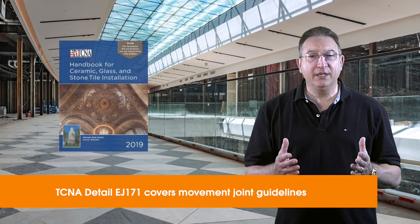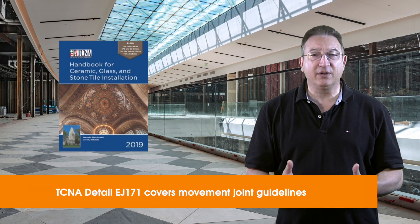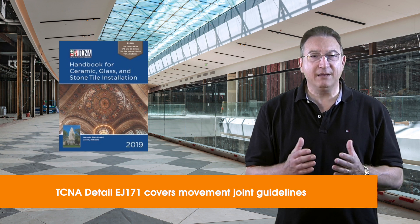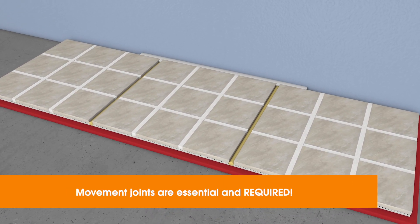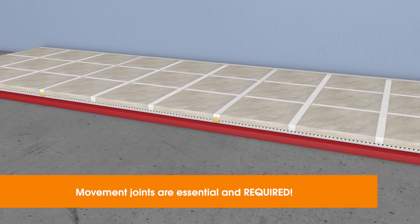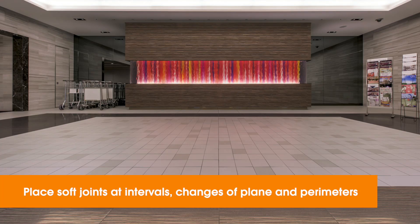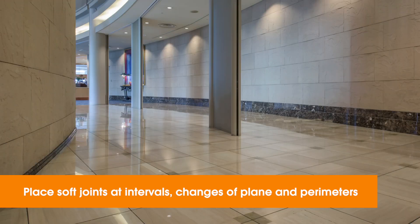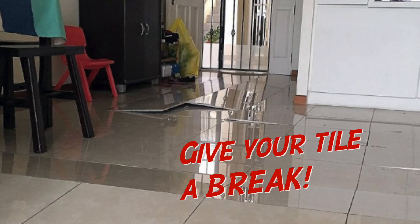Throughout this video, we'll be turning to detail EJ171 Movement Joint Guidelines in the Tile Council of North America's Handbook for more information. EJ171 begins: "Perimeter and field movement joints within a tile installation are essential and required." That phrase is the single most important takeaway on this topic. These soft movement joints are installed at changes of plane and set intervals based on project conditions. Joints in the slab are also honored when carried up through the tile assembly. So give your tile these breaks, or they'll break later on their own.